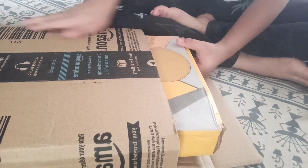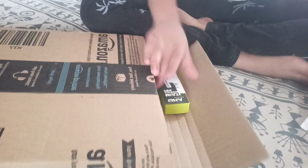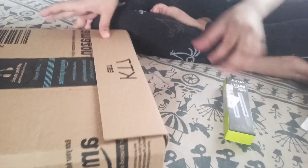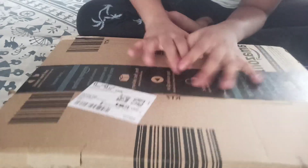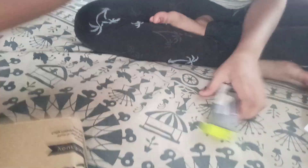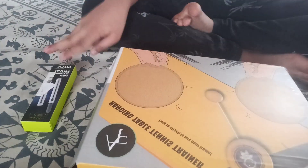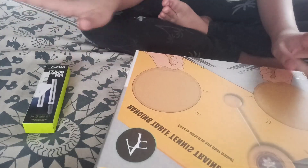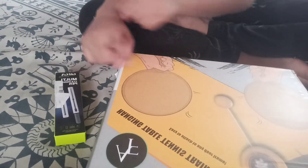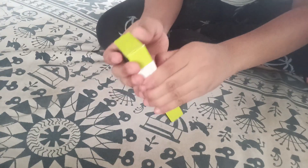I didn't open it yet. Oh, we got this also! So I got two — two things and one more thing, but what should I use? This one is already open. Let's start with this.